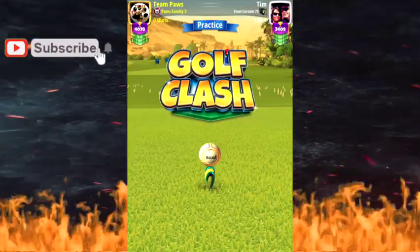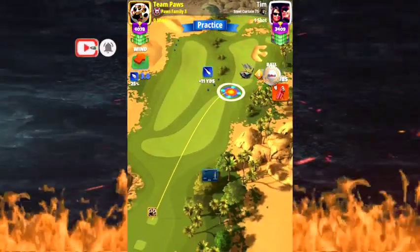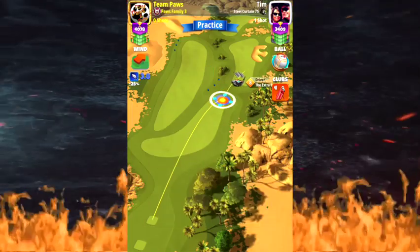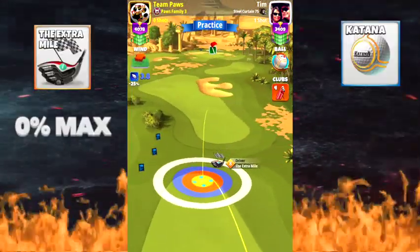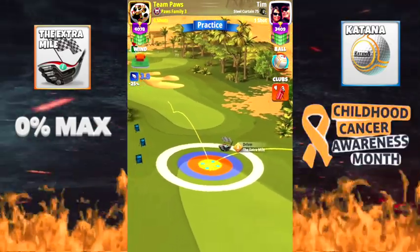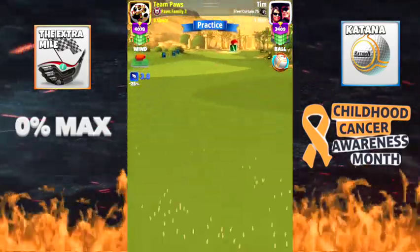For hole number three we're going to go with a Katana and an Extra Mile. Make sure you pack your Guardian for the second shot. We're just going to come right here, scoot up a little bit or back up right there to where you're kind of going around that rough area, bouncing off the fairway. We're going to make our adjustment here at zero percent max P2 numbers.